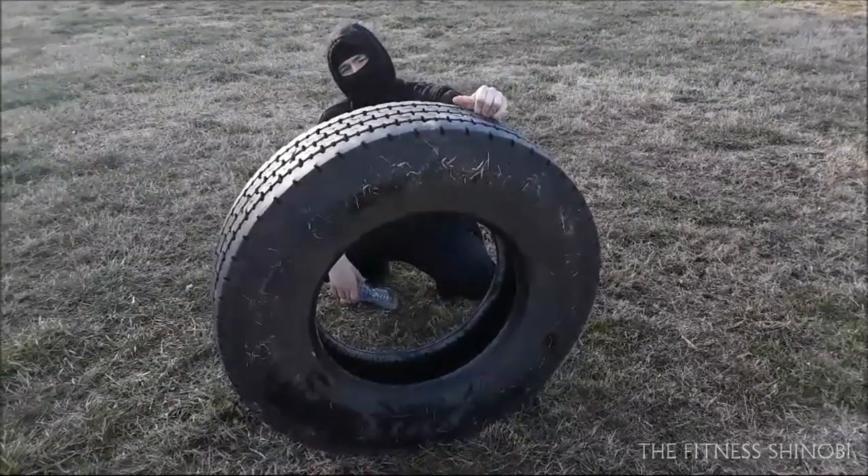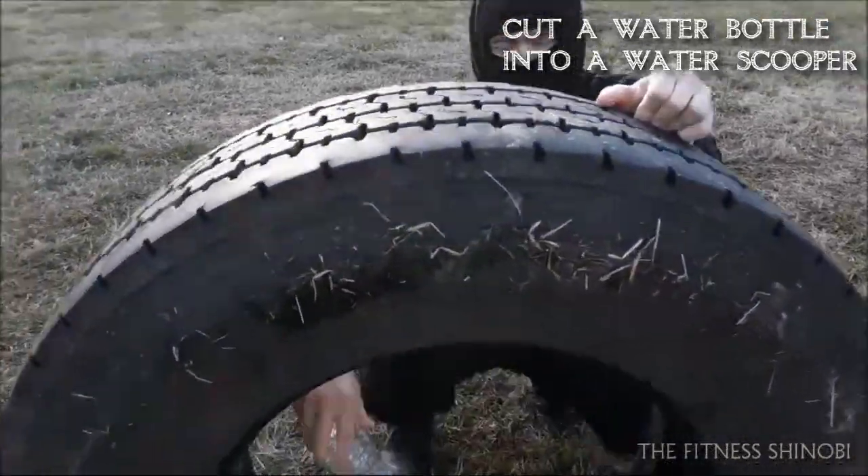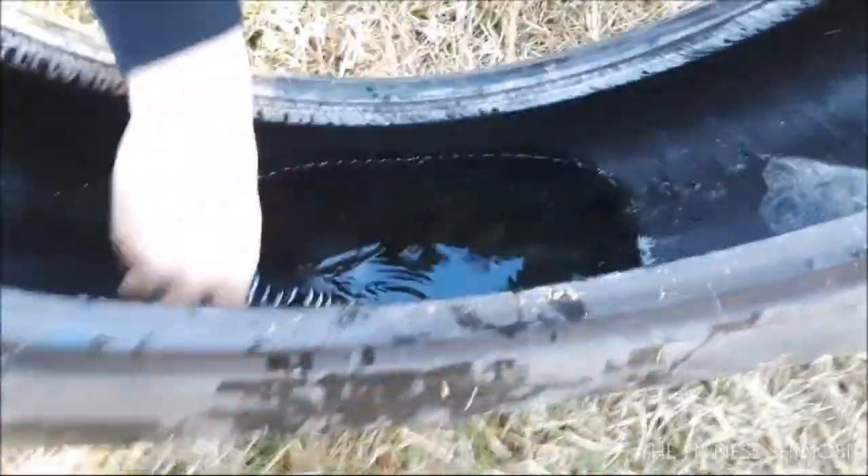I came up with this very simple idea on the spot where you just cut up a water bottle and use it to scoop off the water. Cause sometimes when you drain it, you can just dump it out — you don't want it splashing all over.